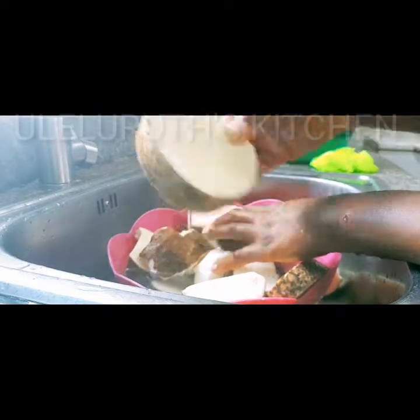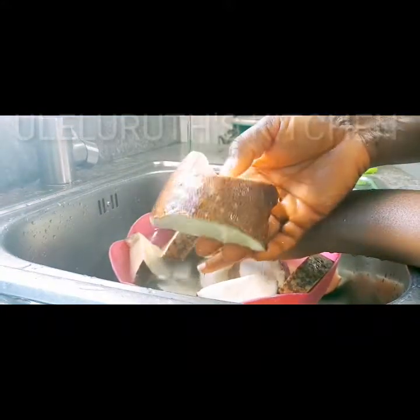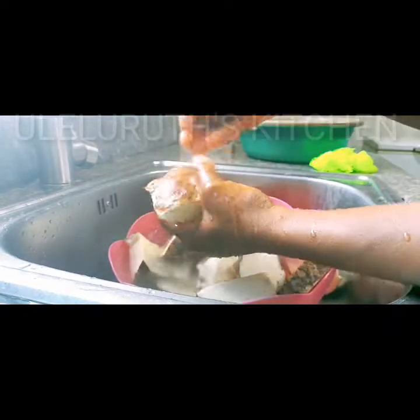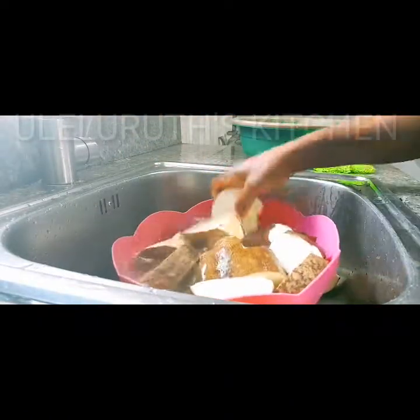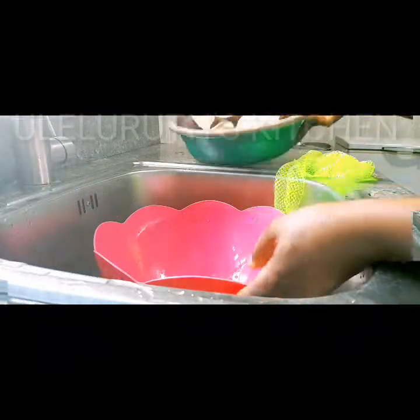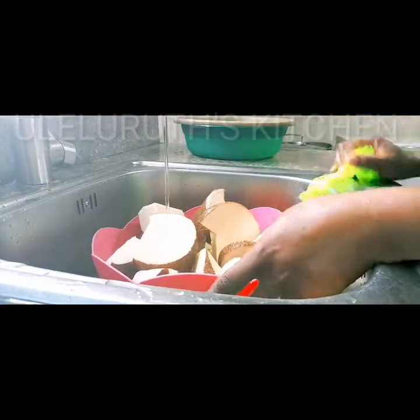Grandmother says cooking yam with the skin makes it more nutritious, and it is equally true. For those who have eaten yam cooked with the skin, they'll tell you it is very very tasty, very very delicious — especially with garden eggs sauce. So please don't go away, let's cook together.